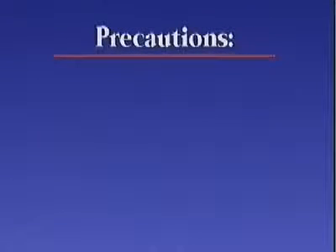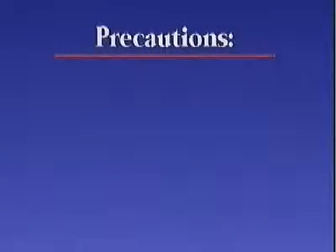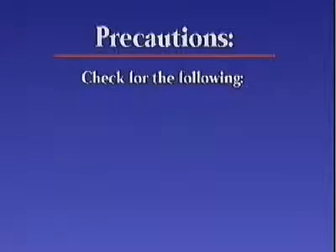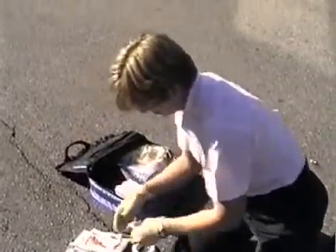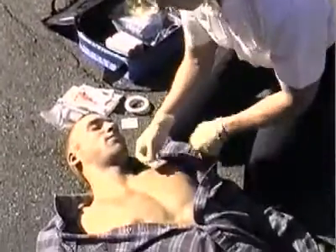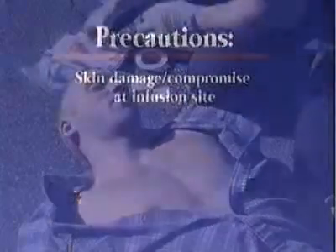There are a few precautions that users of the FAST-1 should watch out for. The device will be effective in almost all patients, but certain medical conditions may reduce the device's effectiveness and safety. Before applying the device, caregivers should check for the following: trauma, infection, or burns at the insertion site may interfere with the use of the system. Cleaning of the site prior to insertion and proper placement of the patch are essential steps in the safe use of the device.